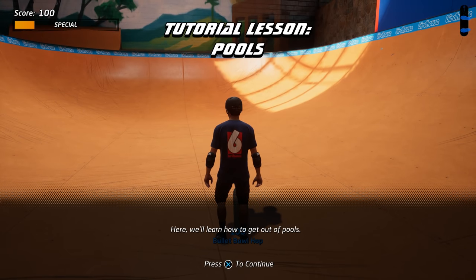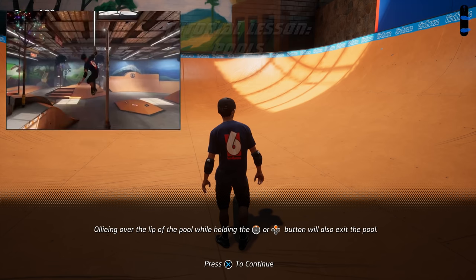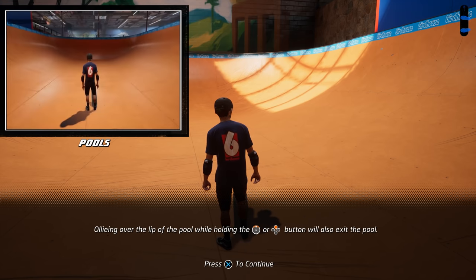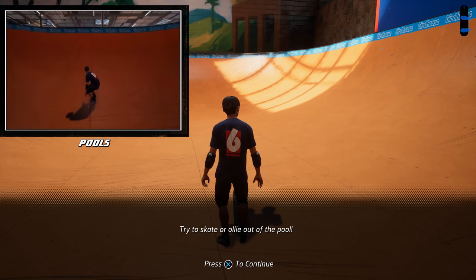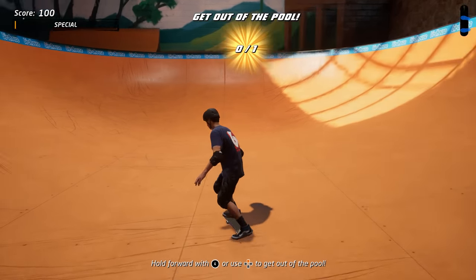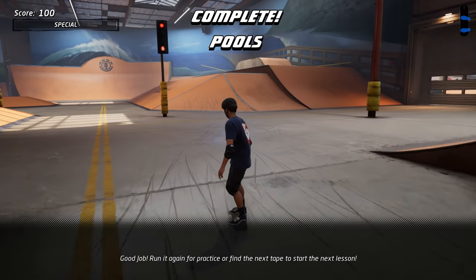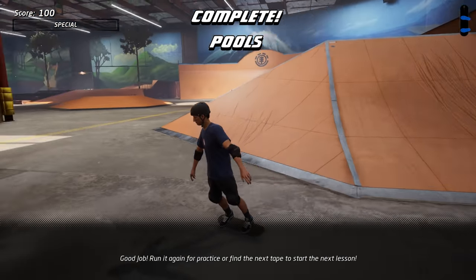Here we'll learn how to get out of pools. Ollying over the lip of the pool while holding the up button will also exit the pool. Try to skate or ollie out of the pool. Good job! Run it again for practice or find the next tape to start the next lesson.